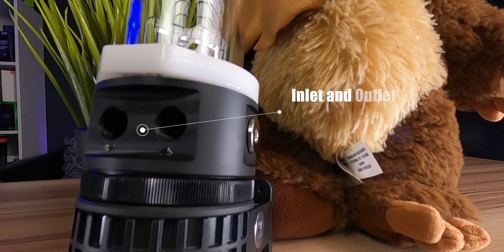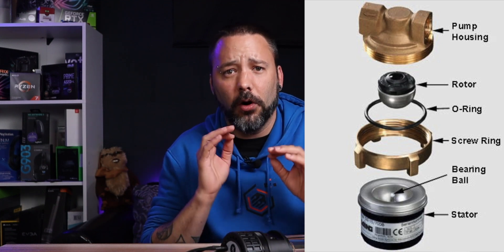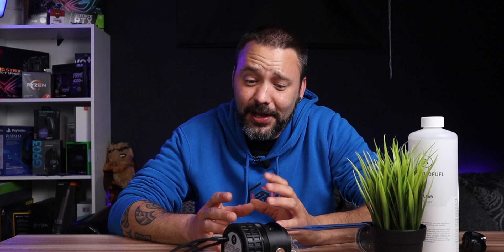What is a pump? A pump is basically an electric motor that rotates an impeller that will create pressure, and this pressure is what moves the liquid around the loop. They are enclosed inside of a case that will give you an inlet and an outlet port. The most commonly used pumps on the market are the Laing D5 and the DDC, also made by Laing. Even if you see lots of different brand names on them, they are mostly rebrands from the original Laing design. They are both a wet rotor design, which means that the liquid inside of them is what lubricates the moving parts.